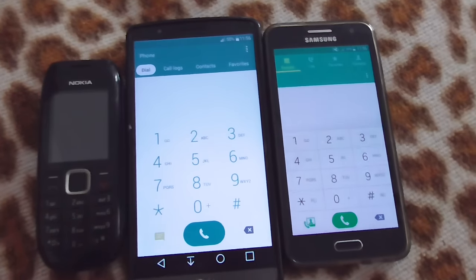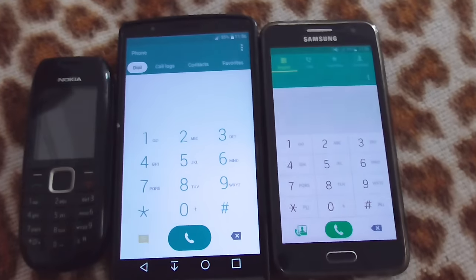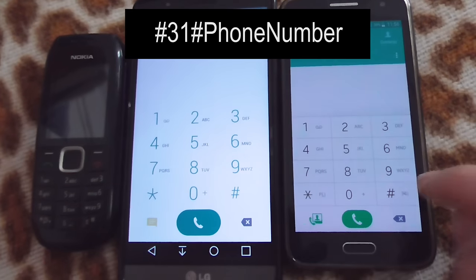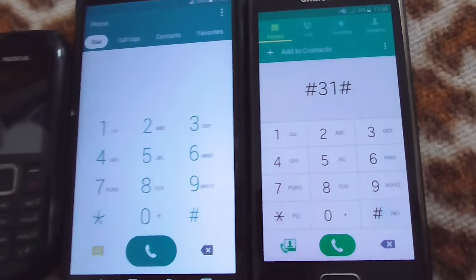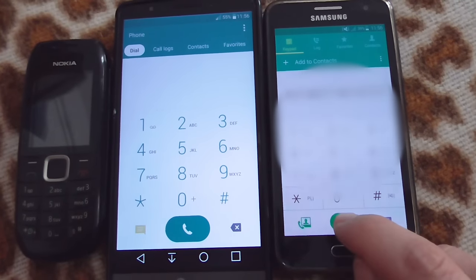Let's see how to hide the phone number. I'm going to call from here to there. To hide the number, I will insert #31# in front of the phone number — so pound 31 pound — and then dial the number.